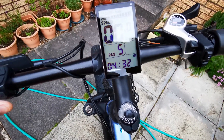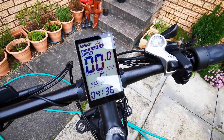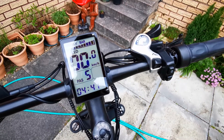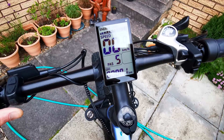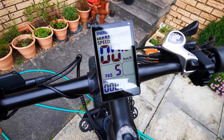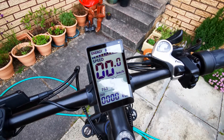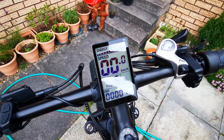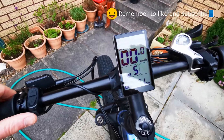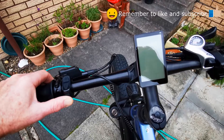And this is a timer, so this basically indicates how long the bike's been switched on — useful alongside the trip meter. And this is back at the odometer, which gives you the total mileage or total kilometers done. This can be reset within the settings but generally you don't want to touch that. To switch it off I just press this continuously for a few seconds and that's it off.